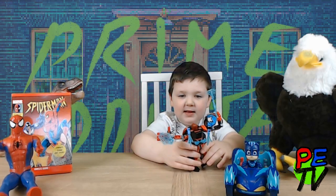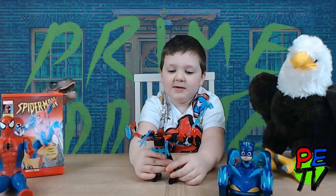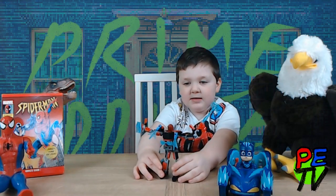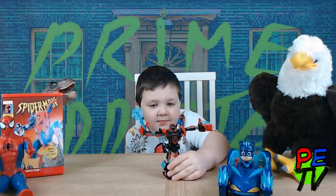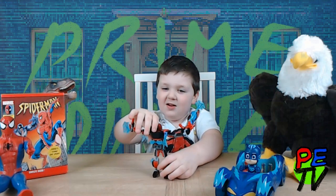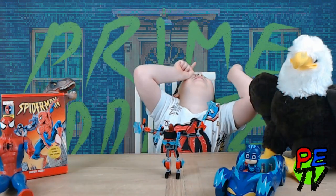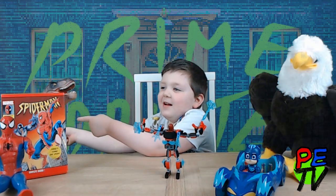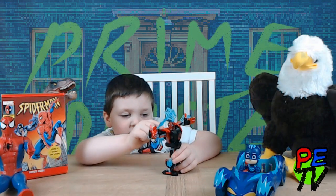Spider-Man is this awesome! The web is so cool that it comes out of his hand because he's called Spider-Man. Spider-Man, Spider-Man, where will Spider-Man be? Look out! Here comes the Spider-Man. The bits on the back of him are actually webs. See that? I think he can make a puzzle.